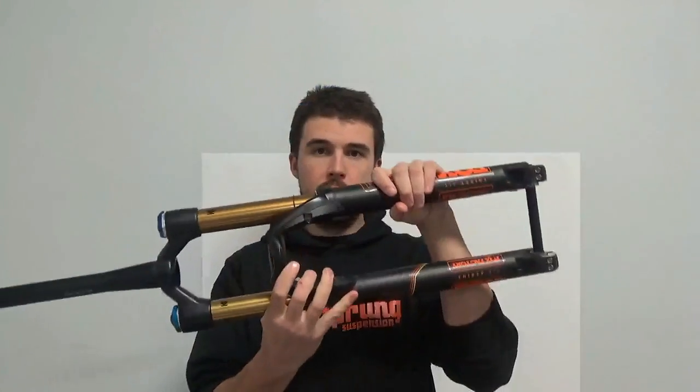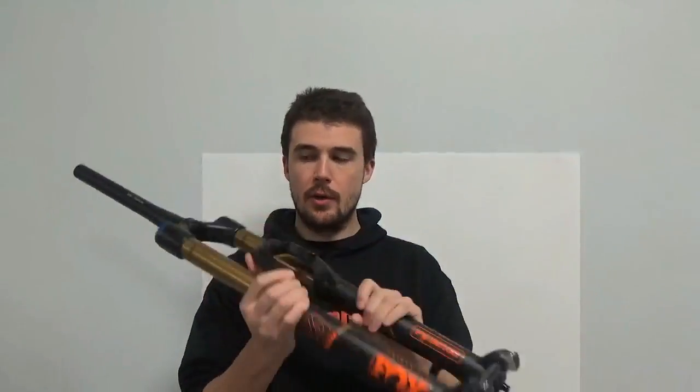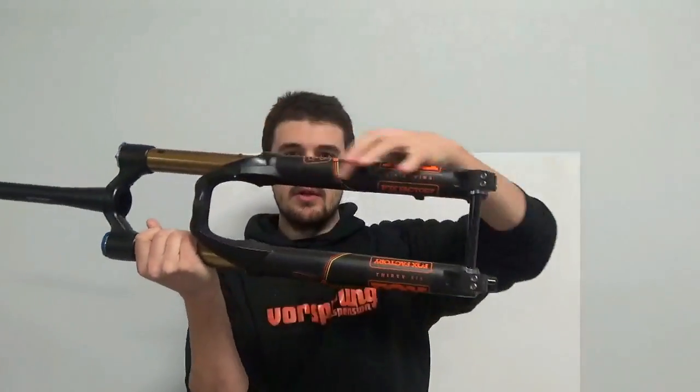This is also very well packaged and very integrated. We have the structure — the stanchions, the lowers, the crown — and we have a spring system in one leg and a damper system in the other. It's all very well integrated. The damper has to slide, it's a telescoping device itself, so the spring and damper fit really nice and neatly inside the stanchions. Linkage forks don't offer that.